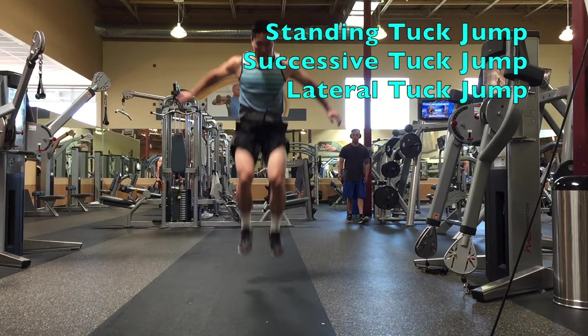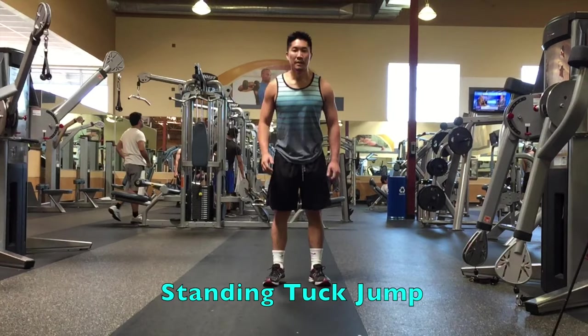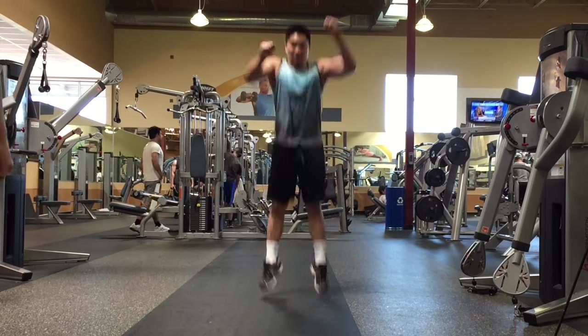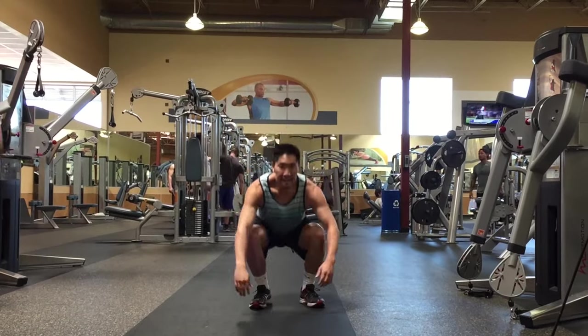The standing tuck jump allows you to work on one single max jump at a time. Start in a standing position and perform a standing jump as high as you can while tucking your knees up as high as you can at the top. Then land softly into a squat.